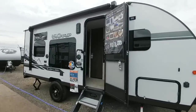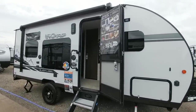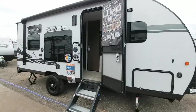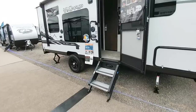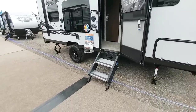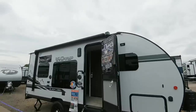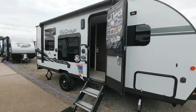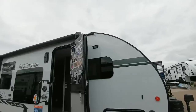This is the Black Label Wolf Pup, it is the 18RJ BBL. These names are getting really long. It's got a cool little black label graphic on the side. It runs on a single axle with a really aggressive off-road looking tire and wheel, very similar to what I put on my cargo trailer. It has frameless windows, laminated sidewalls, and a cool little scene light on the outside which is an LED light.